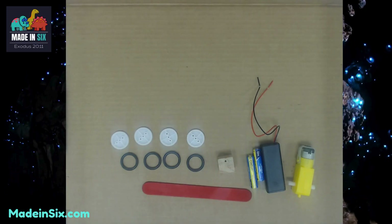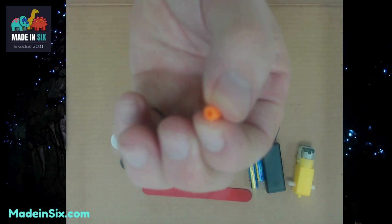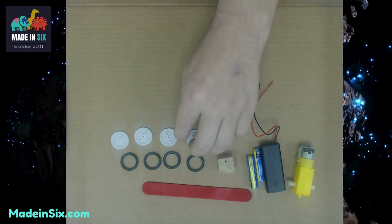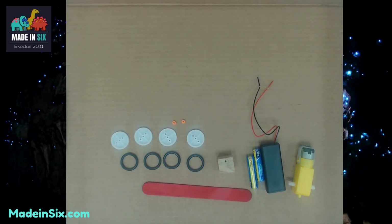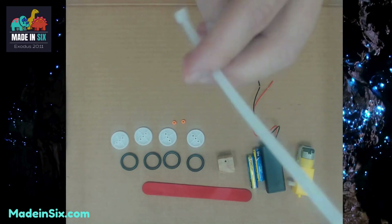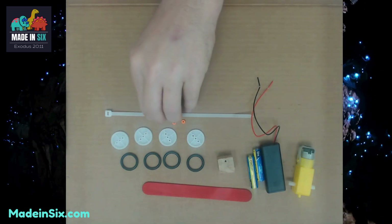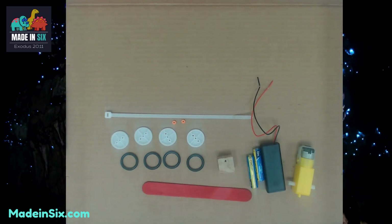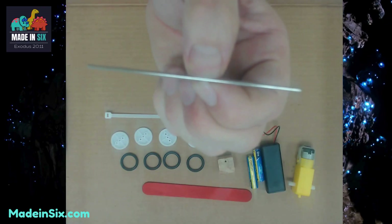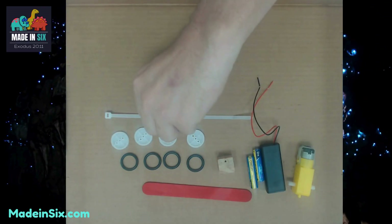The next thing I want you to look for are the smallest items in the kit, and those are two orange collars. They're very small, so make sure that you do not lose those. Lay those two orange collars out, and then look for a zip tie — let's put the zip tie in here. The next thing I want you to look for is a long straight piece of metal, which is a straight axle. Lay out that straight axle.